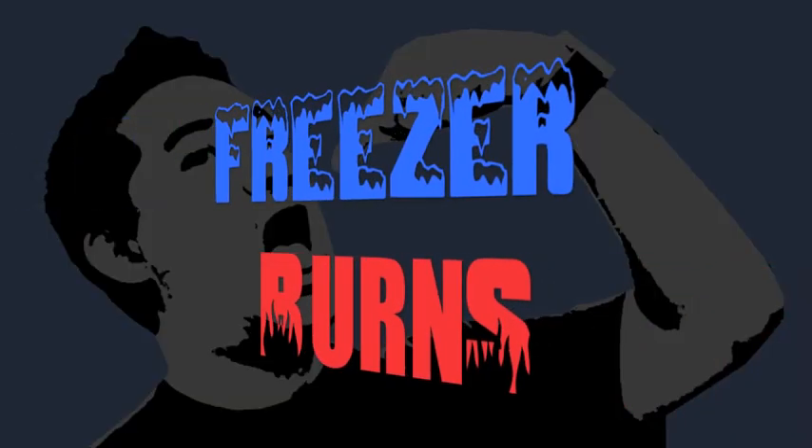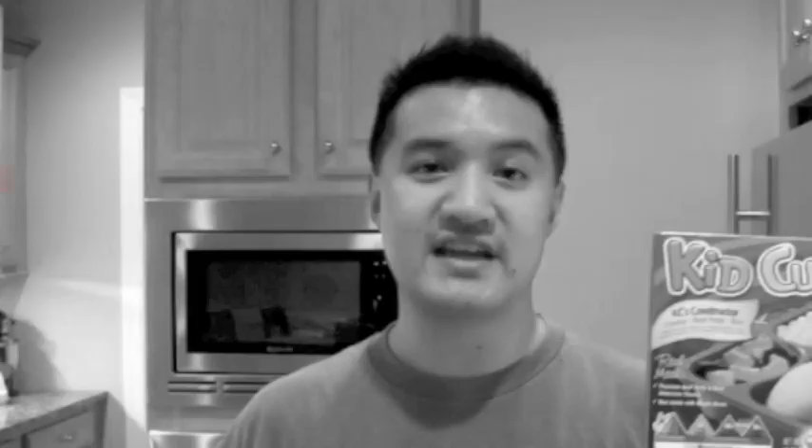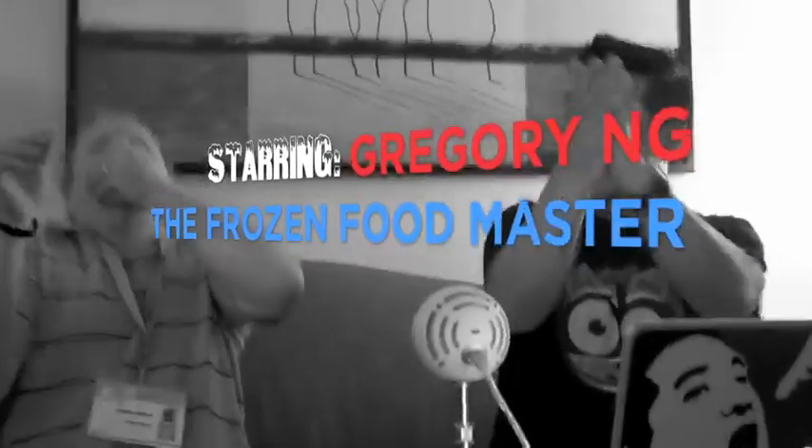If you spend some time on Freezer Burns, then you might stave off your stomach churns. Greg's the frozen food master, he's best bud to your taste buds.